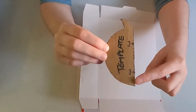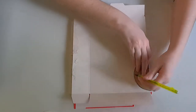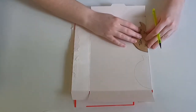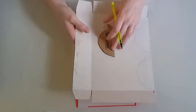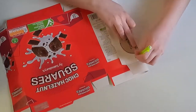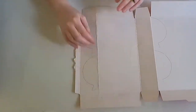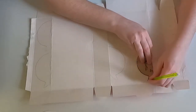Take your cereal box and your template, make sure the fold is on the fold, and draw around your template. You will need to do this six times. You may find that you need to make your own folds in your cereal box to fit all six pieces on one cereal box.